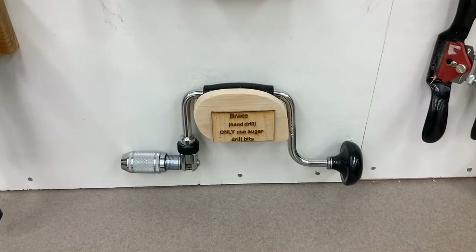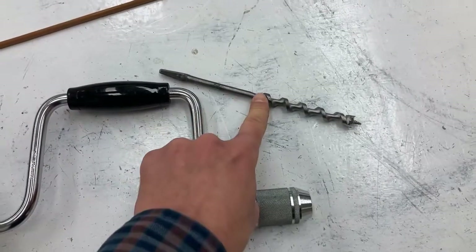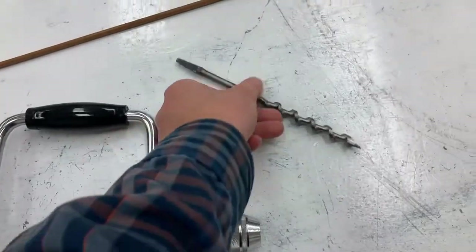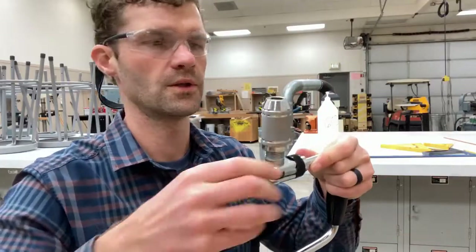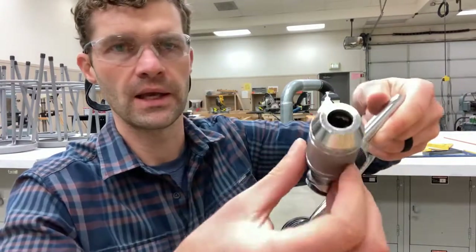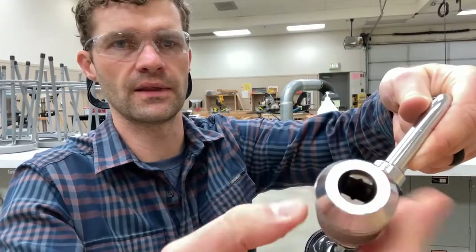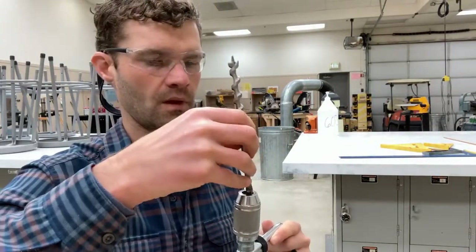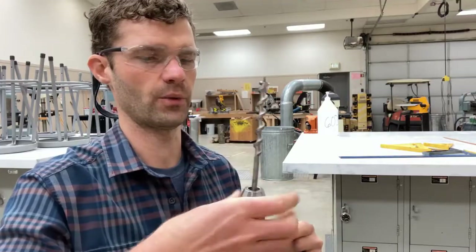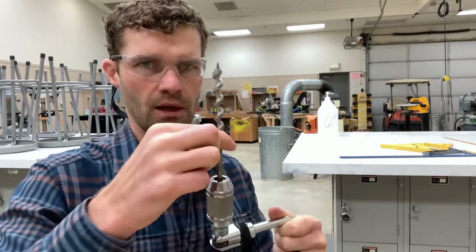The first hand drill you're going to use is a hand-powered one called a brace. The brace only goes with the auger bits — these go together and will never be used with any other type of drill bit. To put the drill bit in, every drill has a chuck at the end which the drill bit goes into. Go lefty-loosey to open it up, righty-tighty to close the teeth down and clamp onto the drill bit. Open it up to fit the bit in, drop it all the way in, then go righty-tighty and really tighten that down, making sure it's nice and straight.